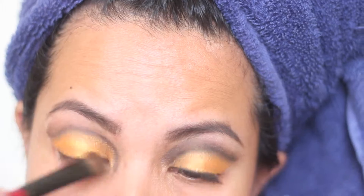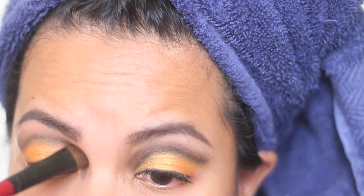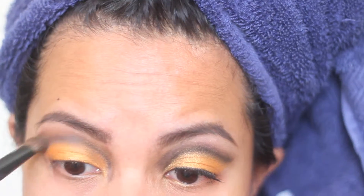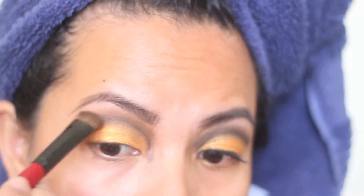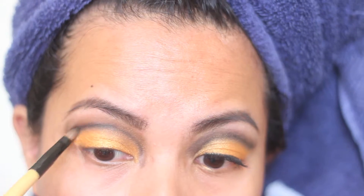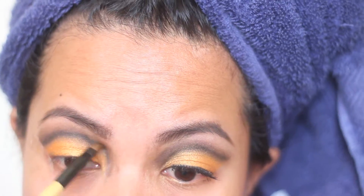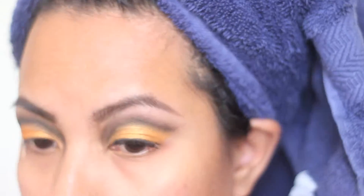It's a cut crease. I'm going back with that large smudger brush and doing a windshield wiper motion to blend that out with the brown. The smudger brush has brown in it and the detailer brush has black in it, so I'm just going back and forth to make sure I've got all of that covered and blending it out as well.